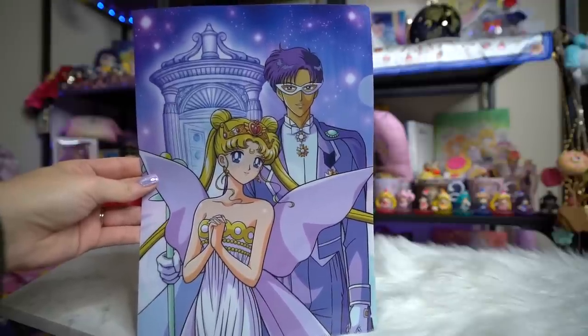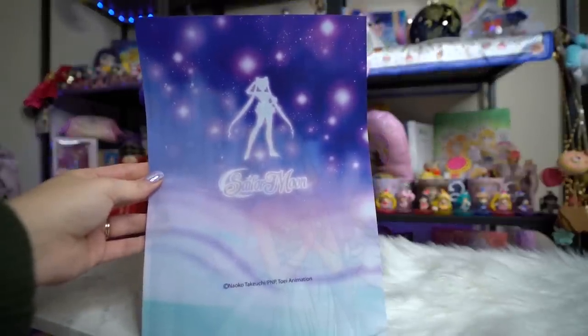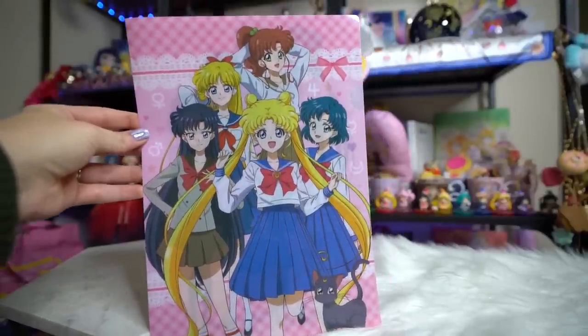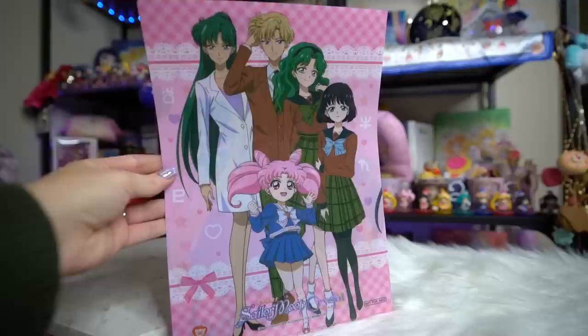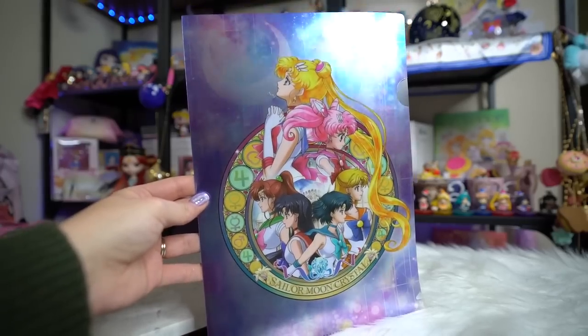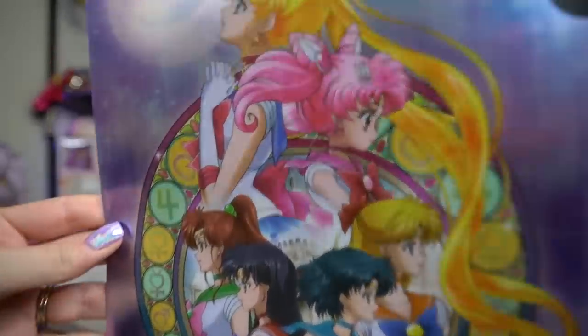Then I got Neo Queen Serenity and King Endymion on one clear file — they have the time door behind them which I thought was really cool, same Sailor Moon silhouette on the back. This next one is from Crystal and features the inner senshi on the front in their school uniforms, and on the back all of the outer senshi in their Mugen Academy school uniforms — very pretty art with great detailing in the backgrounds. The last clear file is by far my absolute favorite, beautiful and surprisingly inexpensive.